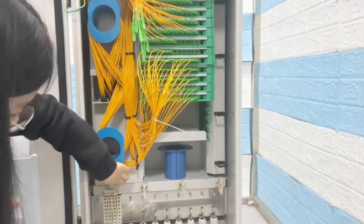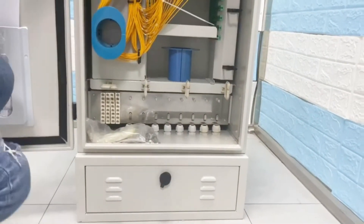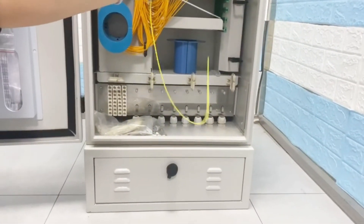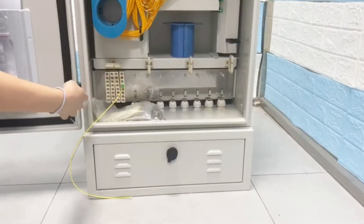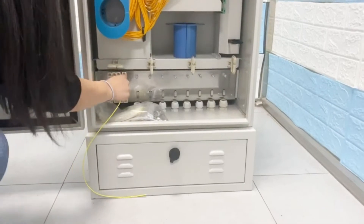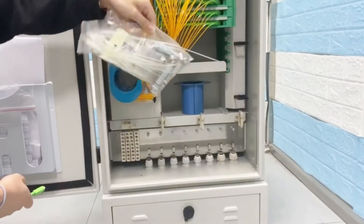You can use the pigtail in this, like this.